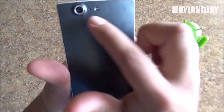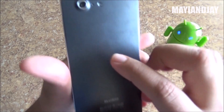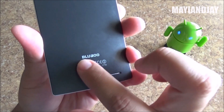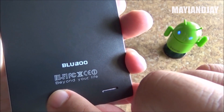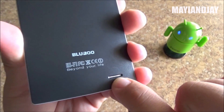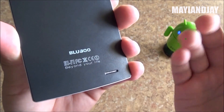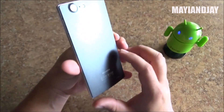On the very back we have an actual 13 megapixel camera with the LED light together with the microphone. At the very bottom we have the Bluebowl logo. It says Hi-Fi and then some standards, together with a Beyond Your Life logo. At the very bottom we can see the loudspeaker and it is quite loud considering the price of this phone — the quality, the build quality, everything seems very nice.